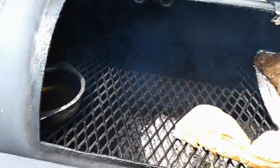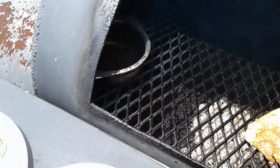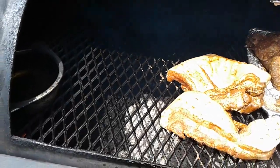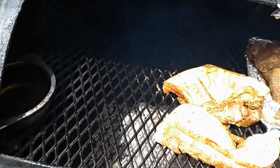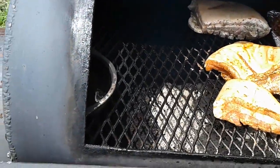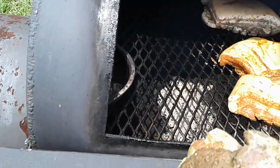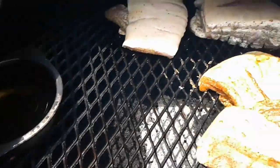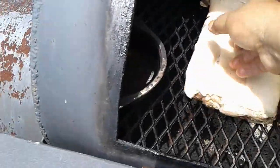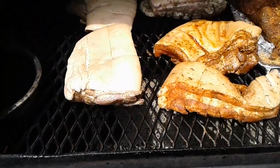Smoked paprika. Brisket rub. This is the one that was a five spice. This is the one I use for the bistec. And those spices that I whipped up.